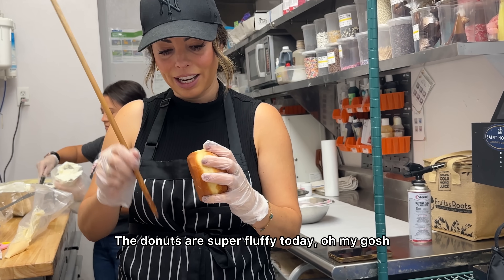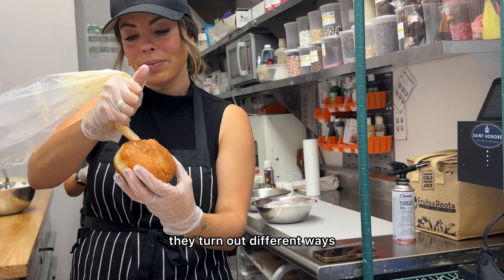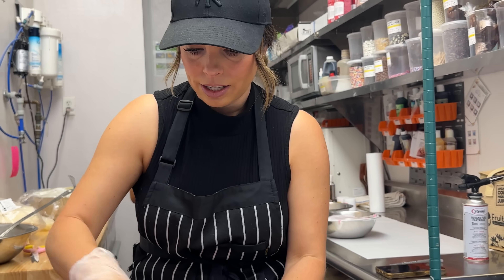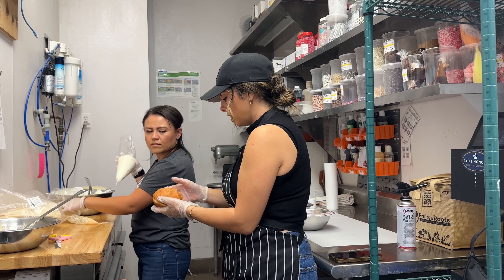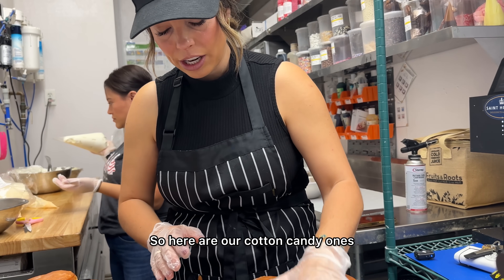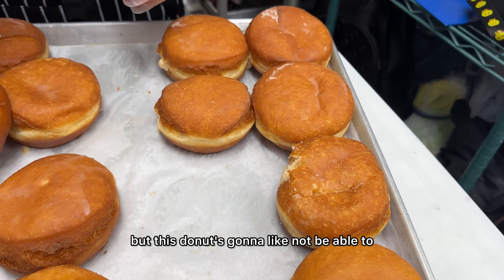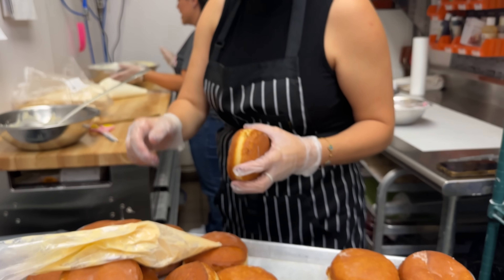The donuts are super fluffy today. I make everything from scratch here, so sometimes the donuts turn out different ways depending on who's making them. There are so many environmental factors — it's getting cold now, so it's gonna affect the dough. I'm not sure if this one's good; I may have wasted the cream. This donut is really soft and I'm not gonna be able to print a photo on top of it.